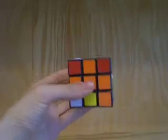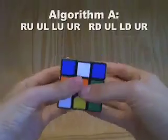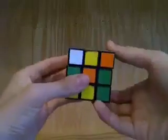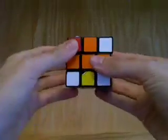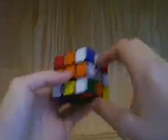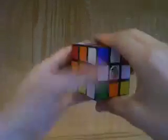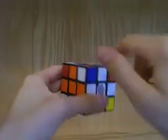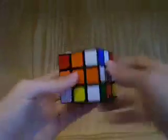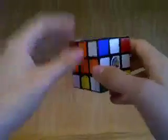We put it under that place where it wants to go and then do this algorithm: right up, up left, left up, up right, right down, up left, left down, up right. As you can see, we've moved the piece that was previously here up to here. You'll notice that it's not oriented the correct way — we don't care about that yet. But it is in the correct position, between the blue, orange, and white centers, like it should be.